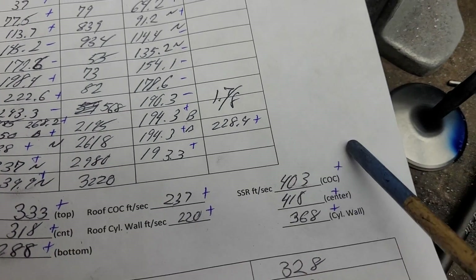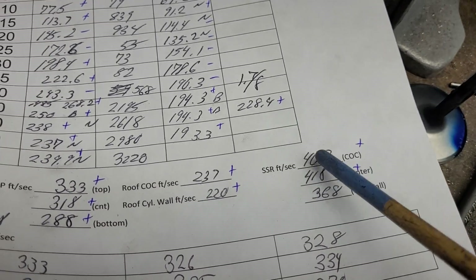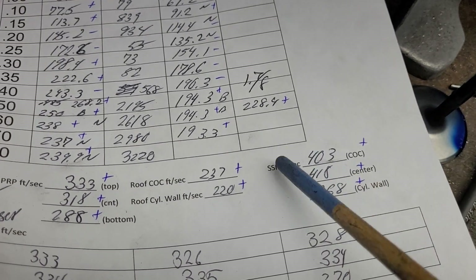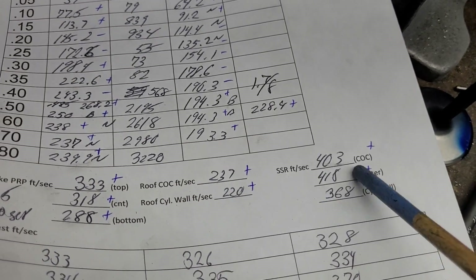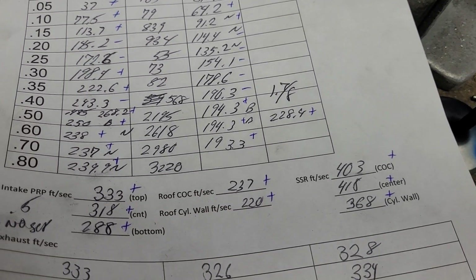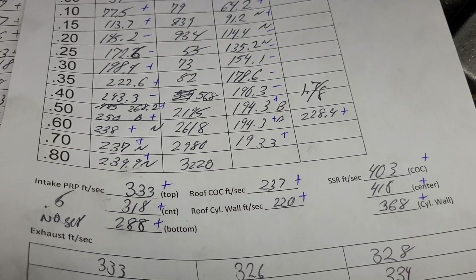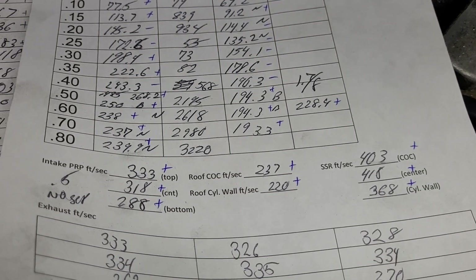Our roof both got pluses, and that's what our short side was — way up. We've got to do some work on this short side more than anything else. The short side needs work. We've got to get these a little bit closer, try to knock that speed down, so we've got to give it some area. We've got to see how thick the casting is because I do not want to make it thin.